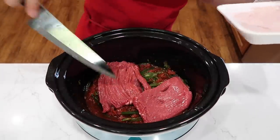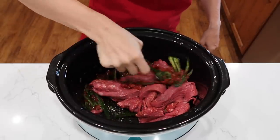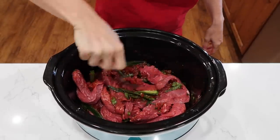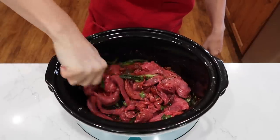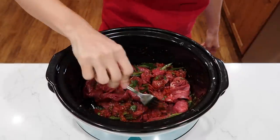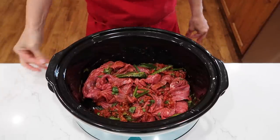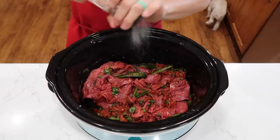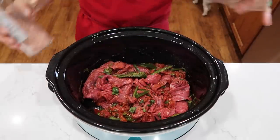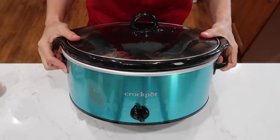I haven't had beef fajitas in a long time so I thought they sounded fun, plus I have some tortillas to use up. Stir it a little bit just to get the meat coated, sprinkle with a touch more salt, and the lid goes on. Cook on low for seven to eight hours or high for four to five hours.